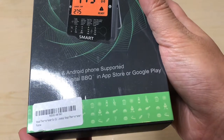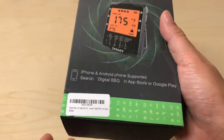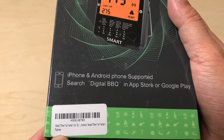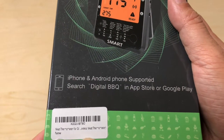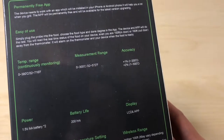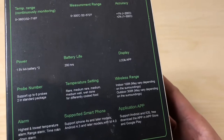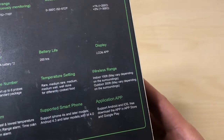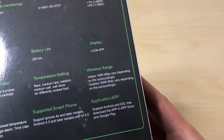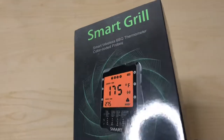It works for Android and iPhones. The app to search for is 'Digital BBQ' — listed as 'meat thermometer for grill, wireless meat thermometer.' It's permanently free, easy to use, uses two double-A batteries, has 200 hours of battery life, and an LCD and app display. It supports up to six probes, with two included in the standard package.